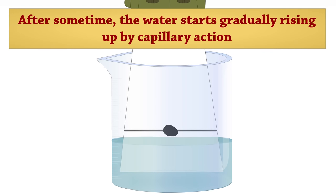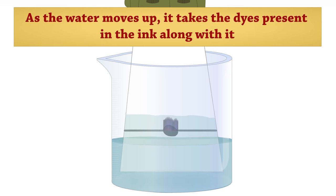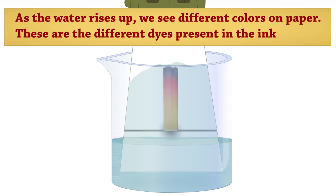After some time, the water starts gradually rising up by capillary action. As the water moves up, it takes the dyes present in the ink along with it. As the water rises up, we see different colors on paper. These are the different dyes present in the ink.